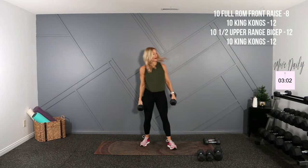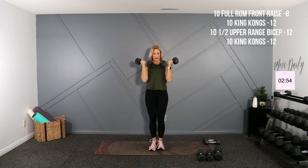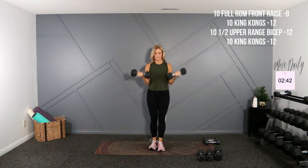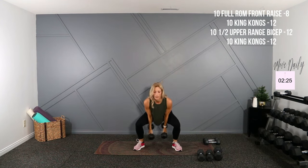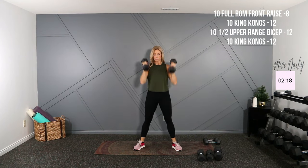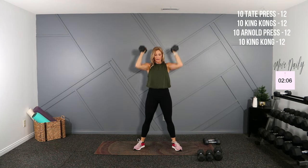Upper range bicep curl now — core engaged. Starting point here, go to half and two — just the top half. Last here, in King Kongs. Two more here. And ten, good.